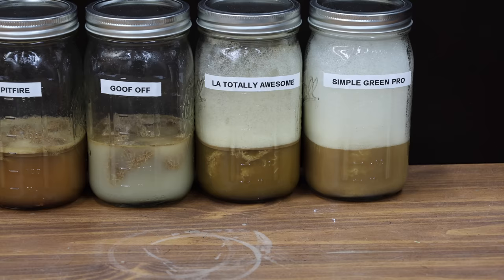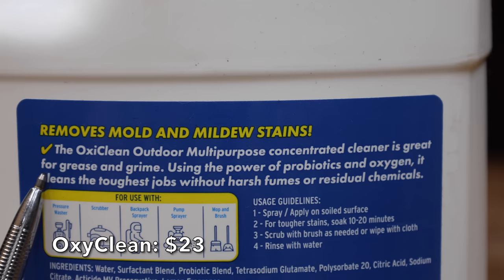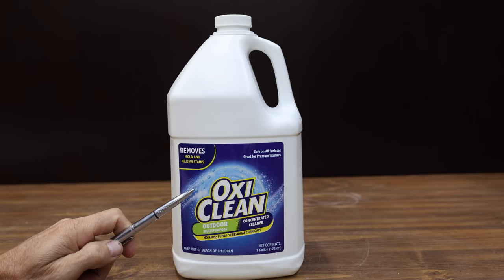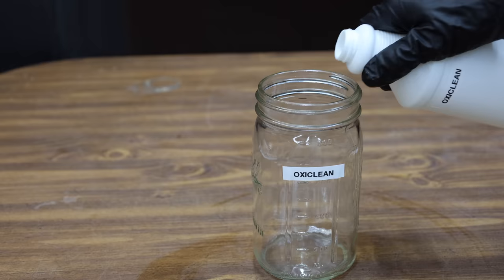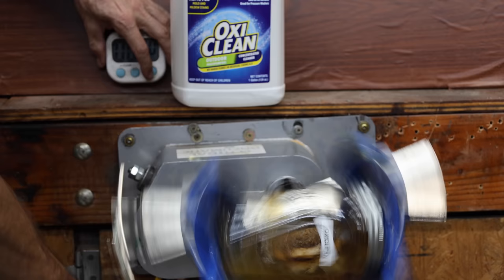At a price of $23 is this OxiClean brand. It claims to be great for grease and grime. For the most severe jobs, there's no requirement to dilute this product. The OxiClean is made in USA. The manufacturing instructions allow for full strength, so let's use the OxiClean at maximum strength. The OxiClean is really attacking the oil after just a few seconds, and the fluid seems just as murky as the LA's Totally Awesome.